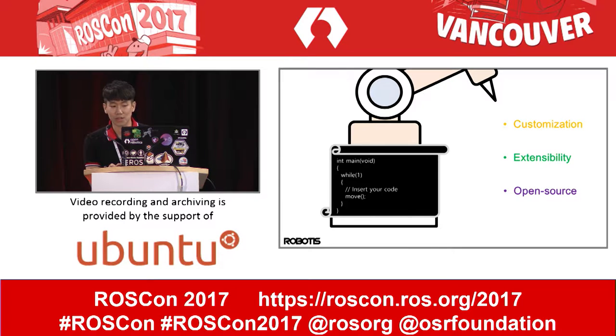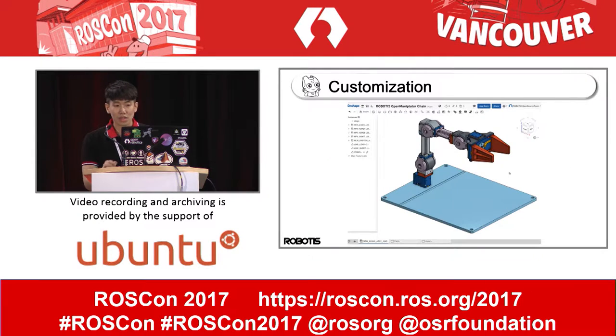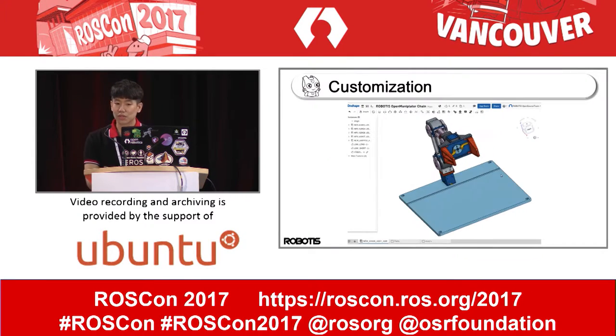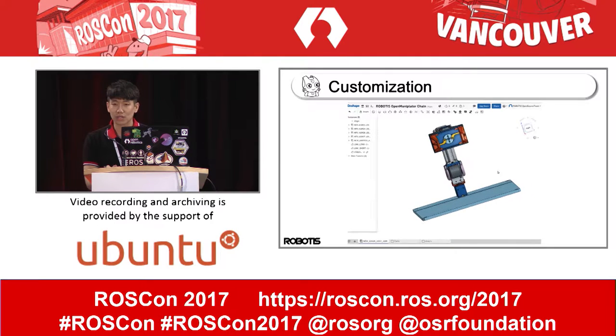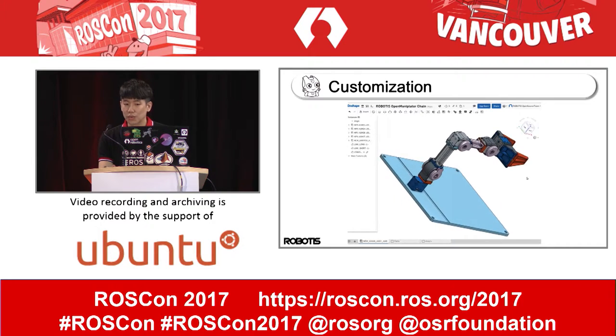Finally, we introduced a new manipulator. The Open Manipulator is a platform to put on your desk. It is a full open source manipulator consisting of Dynamixel actuators, aluminum frames, and 3D printed parts. It supports ROS, Arduino, and visualization via Processing. Some parts are designed for 3D printing or laser cutting, so anyone can easily modify the link length or gripper shape.